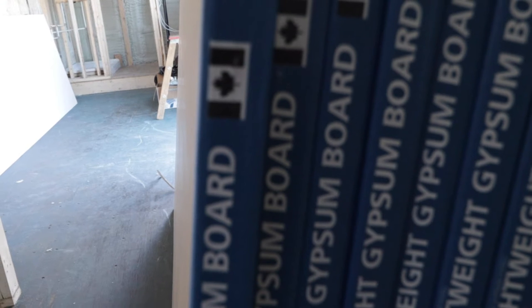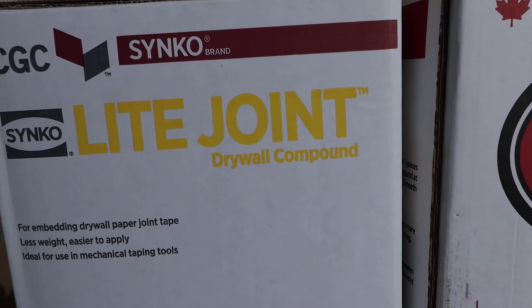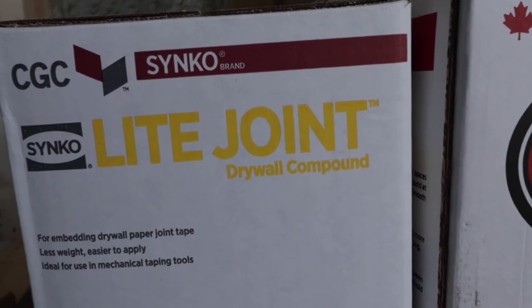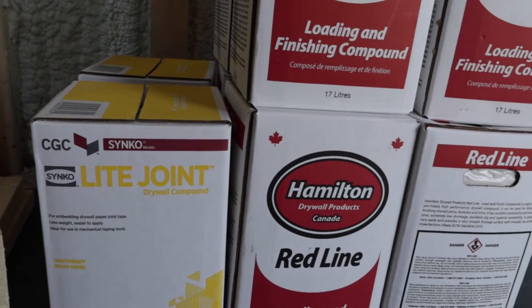The drywall has arrived — it's inside the tiny house and ready to be installed. Drywall, made in Canada. Drywalling is a specialty and I've taken a stab at it before. On my property I had built a tiny house for my son because we needed him to move out and he just wasn't going. We have some superstars coming to drywall this tiny house and I'm excited to see how it turns out.